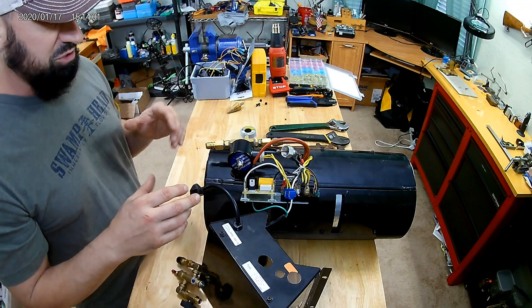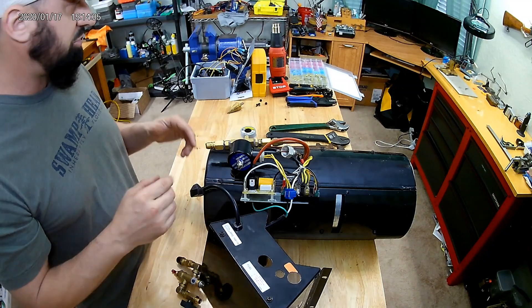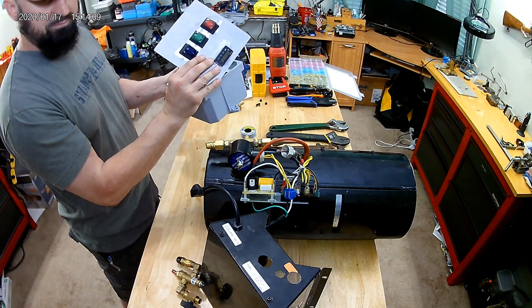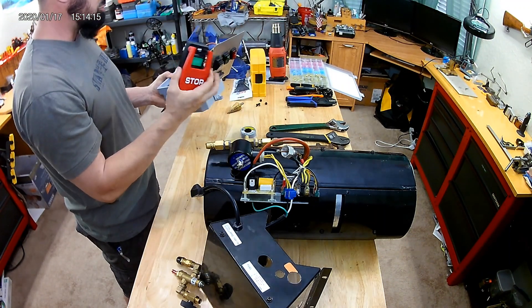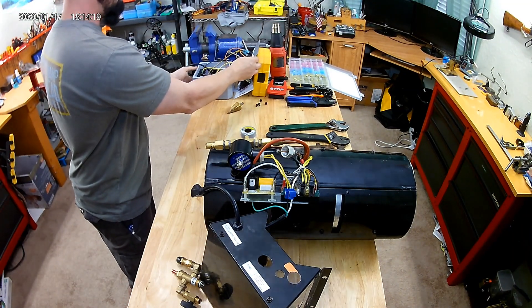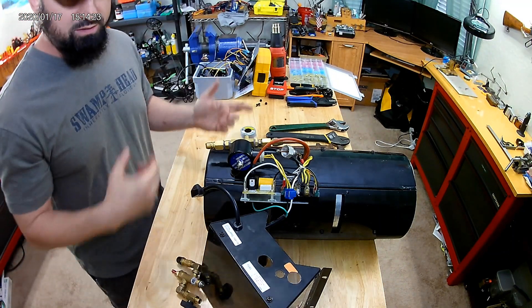I'll post some close-up pictures so you've got a better look at this stuff. If you've got any questions, shoot them in. The other thing I'm working on is the panel that holds my PID to control temperature — that's really easy and goes along with this. If you want, I could do a follow-up on building that. Thanks guys.